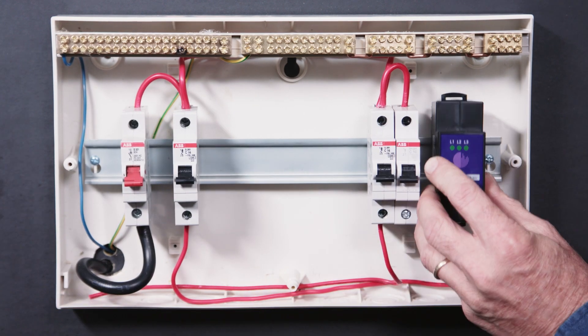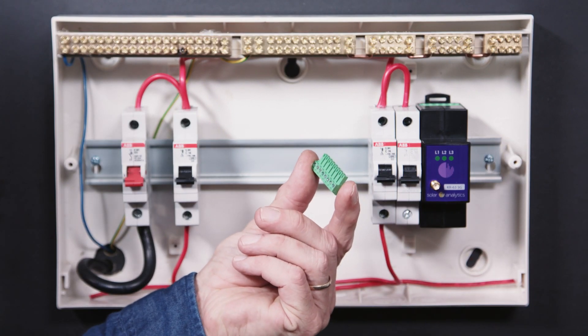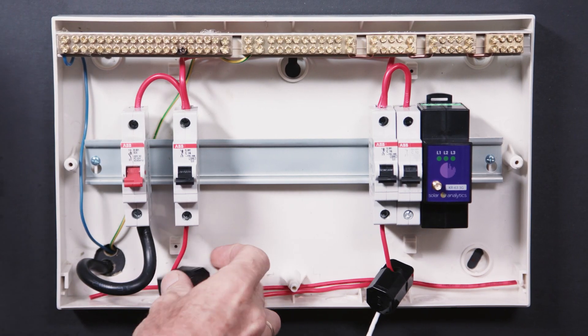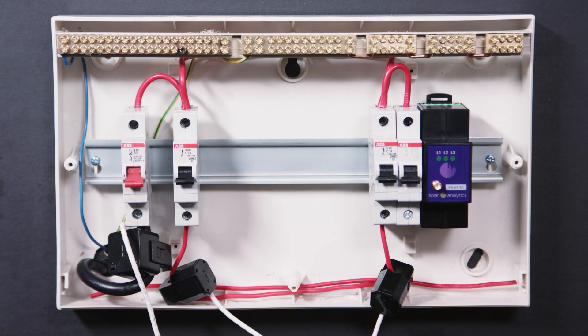Step 3. Fit the hardware to the DIN rail and locate the CT input plug. Step 4. Clip the CTs on the appropriate cables to be measured, taking note of the polarity.